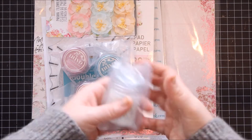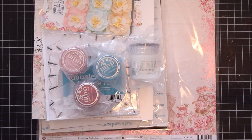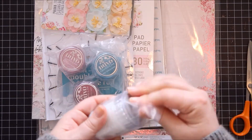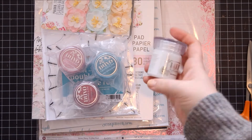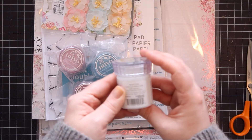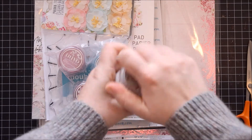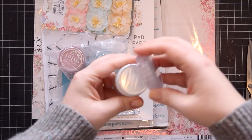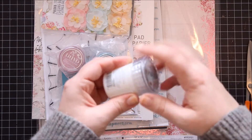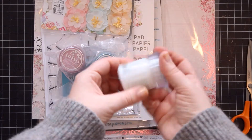And then I added bits and pieces to my stash, as one does regularly. I got the Nuvo Glimmer Paste — this one is called Moonstone. Of course, much prettier name! I just love this. It's beautiful. It's got really nice glittery parts in it.